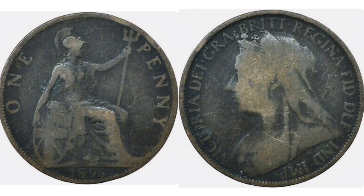Turning over to the right hand side, we have the portrait of Queen Victoria looking to the left, with 'Victoria' in lettering. There's lettering around the top which stands for 'By the Grace of God, Queen of all Britains, Defender of the Faith, Empress of India.'